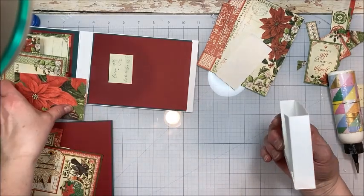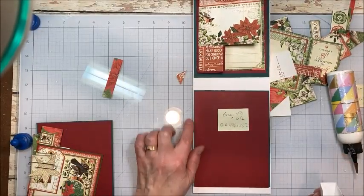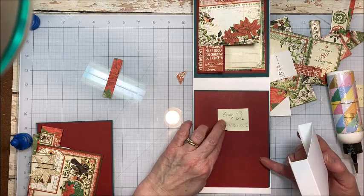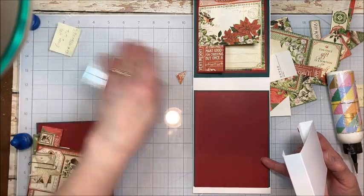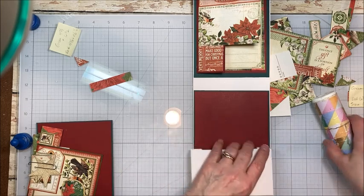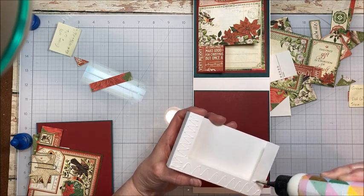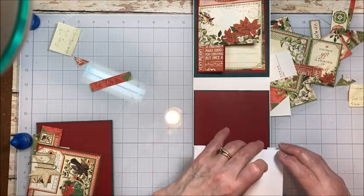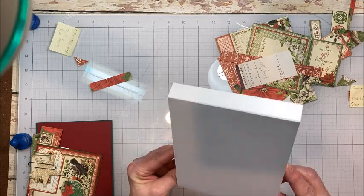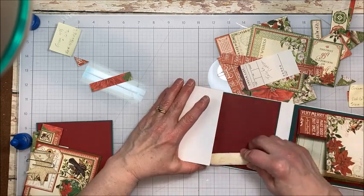The green is four and seven eighths by six and a half, and the red is four and three quarters by six and a half. Alright, so we're going to take our box pocket — I always check to make sure it fits, and it does. It's a great fit. So now we're going to put our adhesive on it. I'm going to stand my card up and line my pocket up, then come in with a bone folder and go inside and just press it into place. This way I know it's nice and straight.